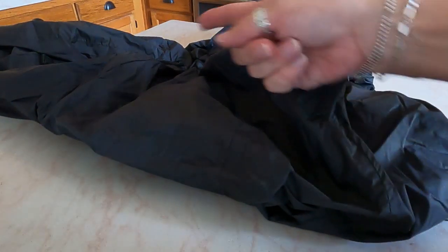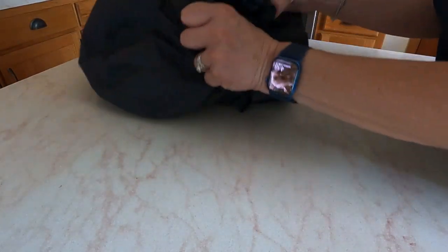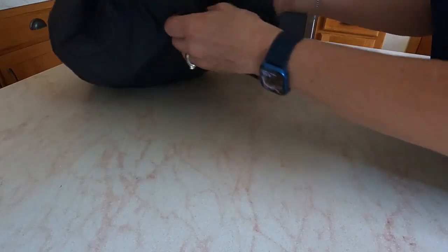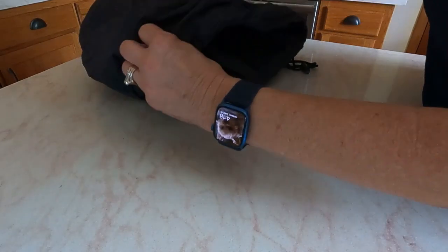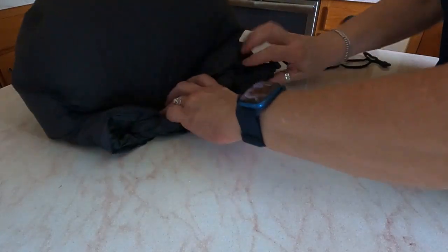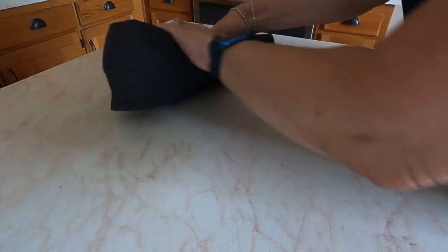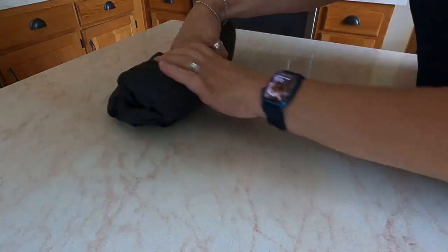Let me show you how this all folds together into the bag. This is the seat portion and this is the backrest portion. You just take your backrest portion and shove everything inside. You've got your nice little bag — cinch it up, get rid of that air, and cinch it real small. Roll it up and put it in your saddlebag.